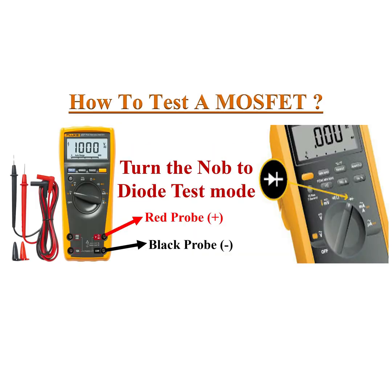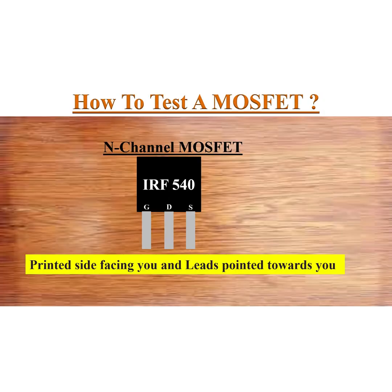How to test a MOSFET. Set the DMM to the diode range. Keep the MOSFET on a dry wooden table with the printed side and leads pointing towards you.